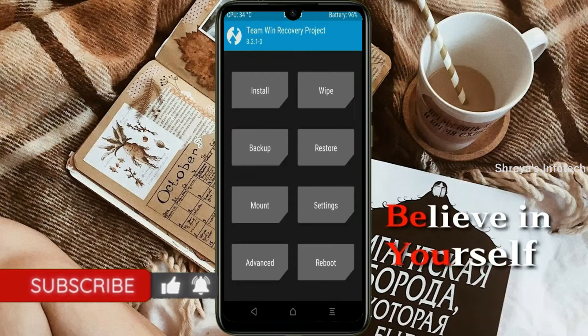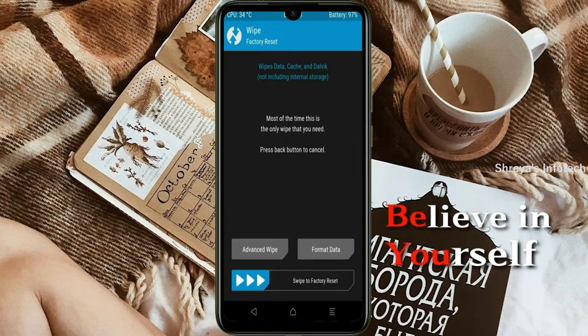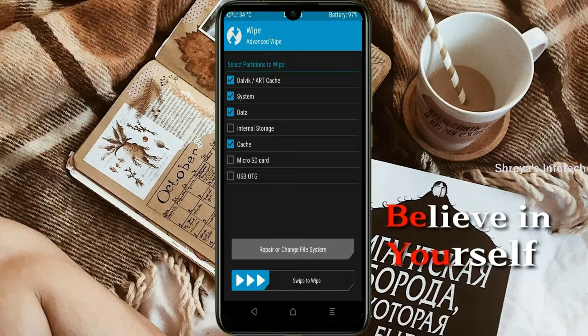Press on back. By wiping this temporary data, it will allow a clean install of the custom ROM. Select wipe, then select advanced wipe. Select Dalvik, ART, cache, and data. Swipe right to confirm.